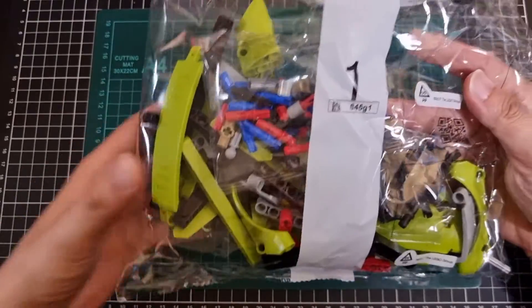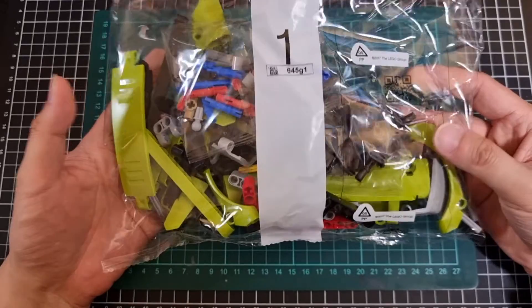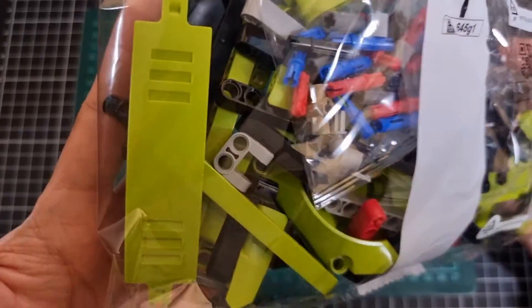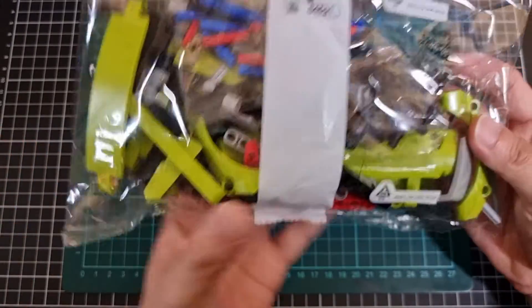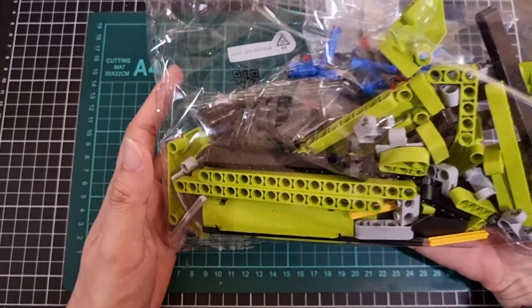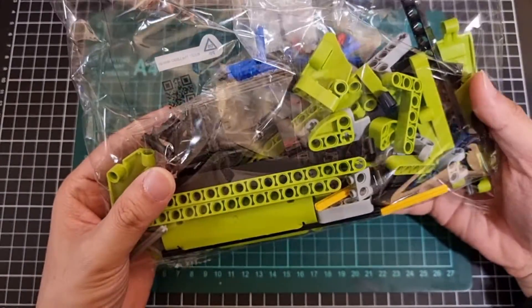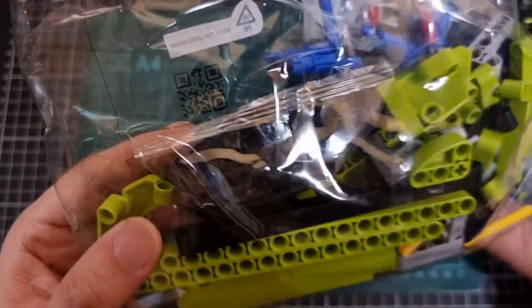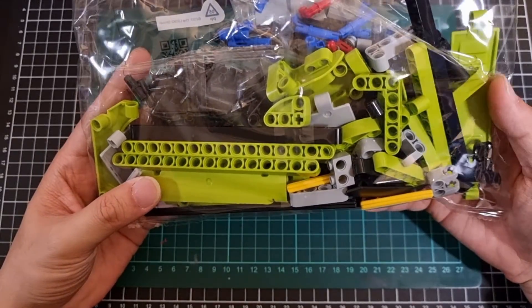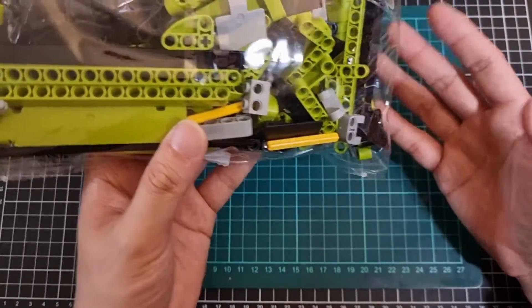Big bag number one has at least two small bags in it. Definitely some of your larger pieces in here — a good example of a very large piece. Some of the side of the Shelby will be in here as well, along with some long rod pieces. There may even be a third small bag in there with a lot of your black pins. This larger bag will be responsible for building the basic frame of the Shelby.